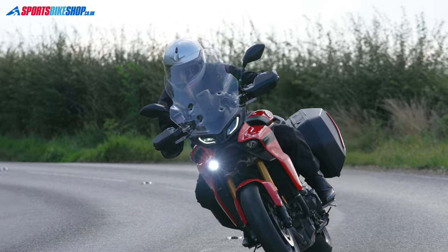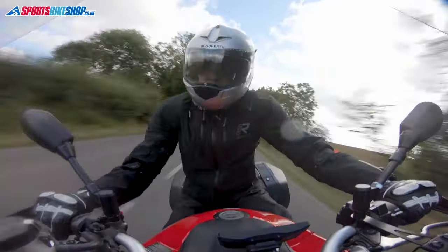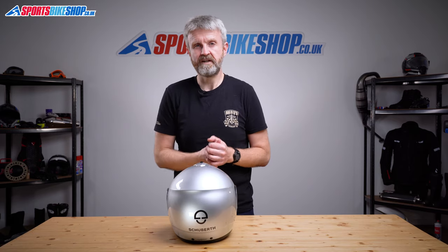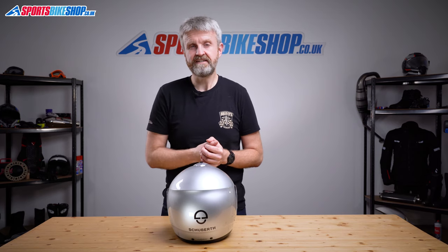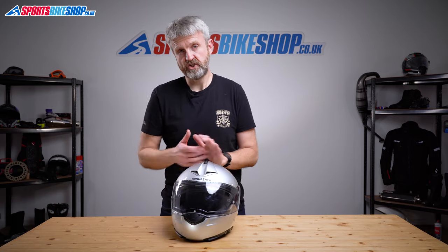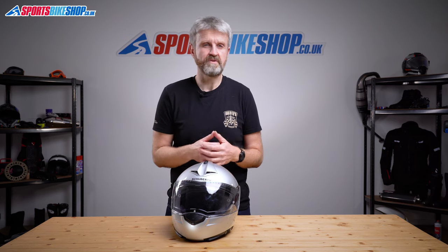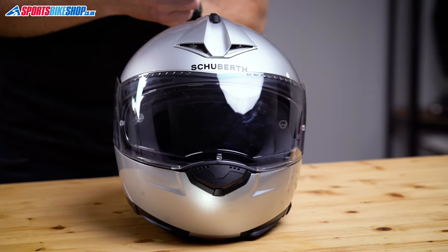The C3 Pro comes in sizes from extra small to triple extra large. There are two shell sizes: the smaller covers everything up to and including size large, while XL, XXL and XXXL share the bigger shell. The C3 Pro meets ECE 22.05 approval for the road and is three-star rated in the UK government's Sharp impact testing programme, which is bang in the middle of their rankings. As part of Sharp testing, the C3 Pro remained closed in 97% of impacts — the same score as the original C3. For context, 80 out of the 111 flip helmets Sharp have tested had the chin bar come open on at least one of those test impacts.